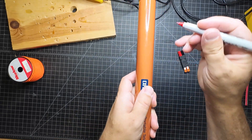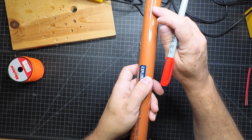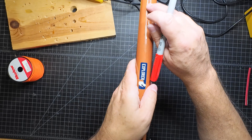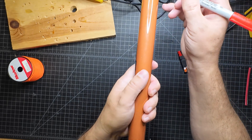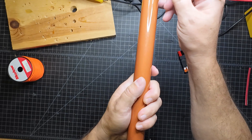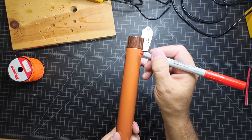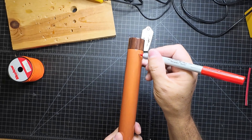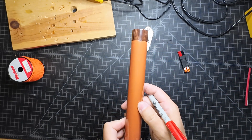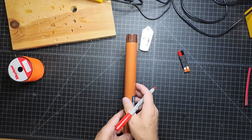The first one needs to be 120 degrees out, so the first one goes here. Then I need to go about — what is that? 360 divided by 3 is 120 degrees — so the next one probably needs to be somewhere around here. And then the next one needs to be probably somewhere around here. Yeah, that looks good. Doesn't have to be perfect.